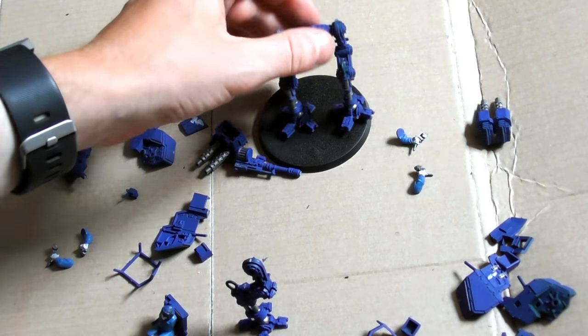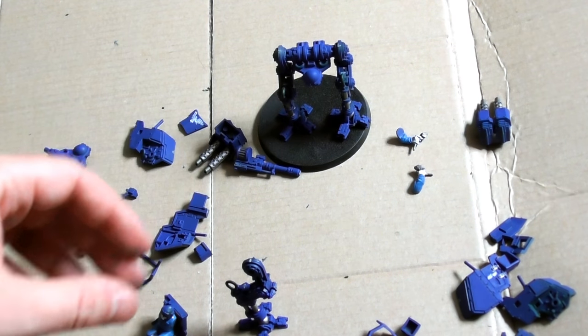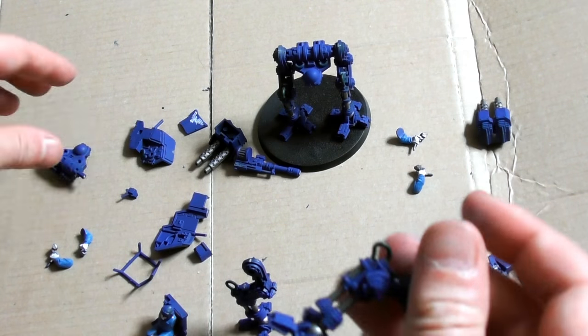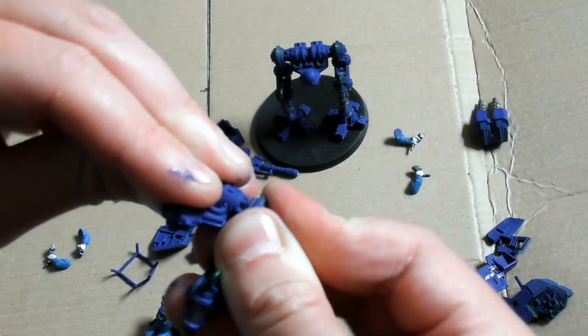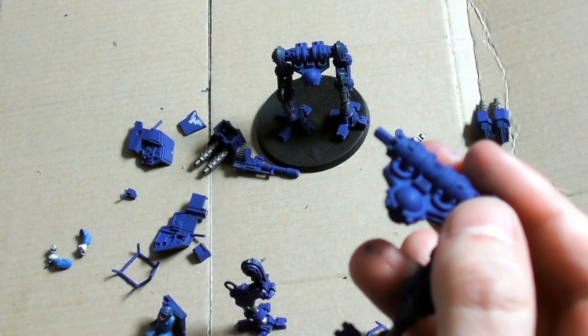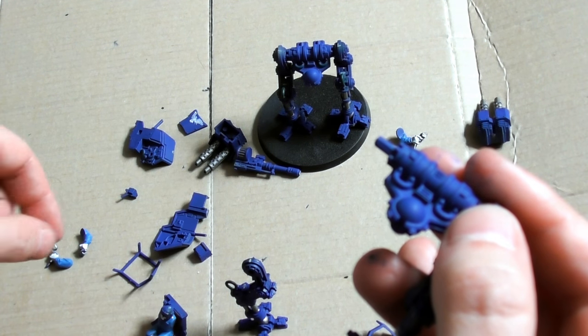The articulated legs allow the Sentinel to stride quickly through dense undergrowth or urban ruins, producing an impressive burst speed over open terrain. The Scout Sentinels' vehicle power plants have noise reduction modifiers so they will not alert the enemy to their presence.